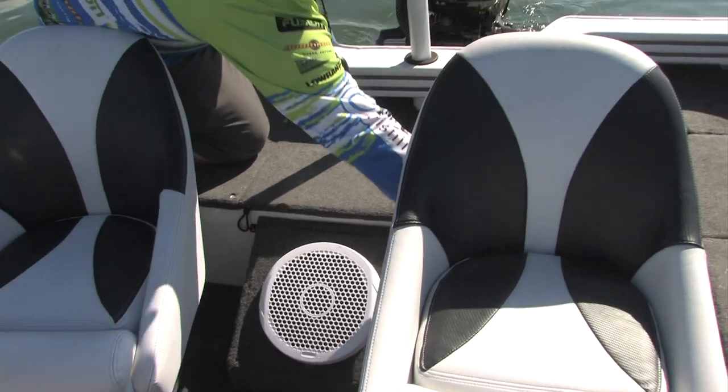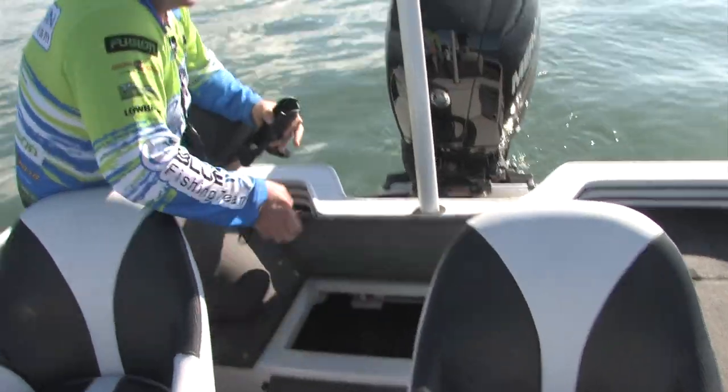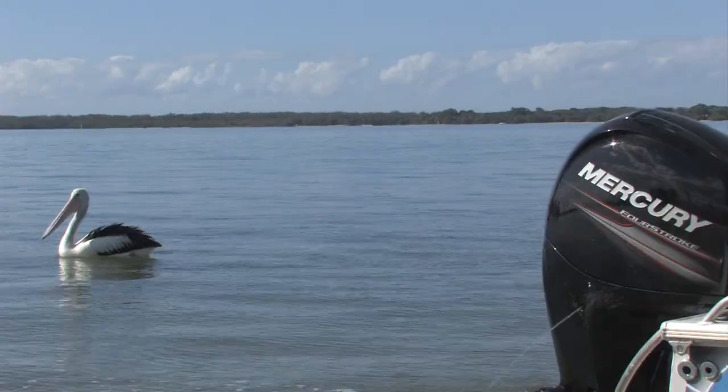Coming to the rear of the boat we've got additional storage. So more gear — you can put your lunch in there or some more tackle.